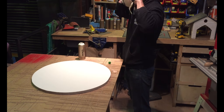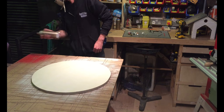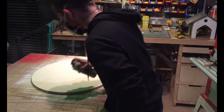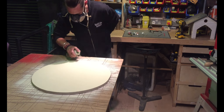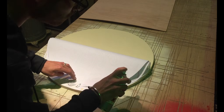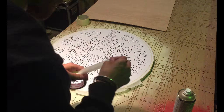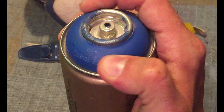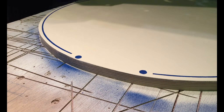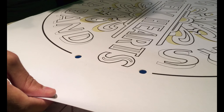The 3M spray adhesive is really good for this kind of work because you can peel it off easily and re-stick it if it's not quite in place. The ring around the outside of this stencil has two little dots on either side that I'm going to use as alignment markers for every subsequent stencil.